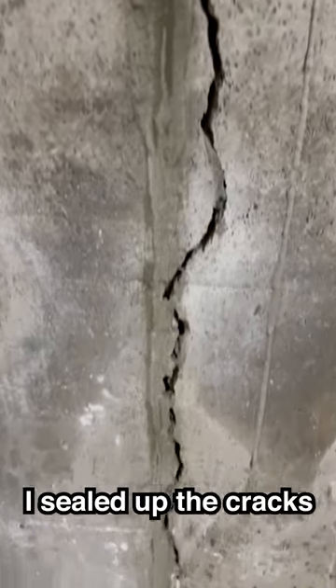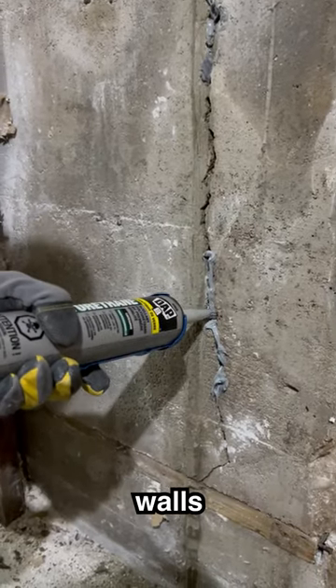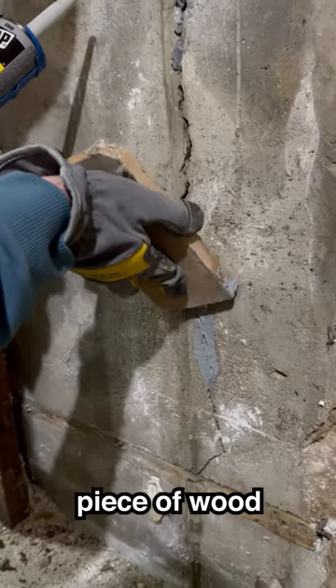Before putting on the rest of them, I sealed up the cracks using a concrete sealant. This will stop future water from coming through my brand new walls. I smoothed out the caulking with a piece of wood.